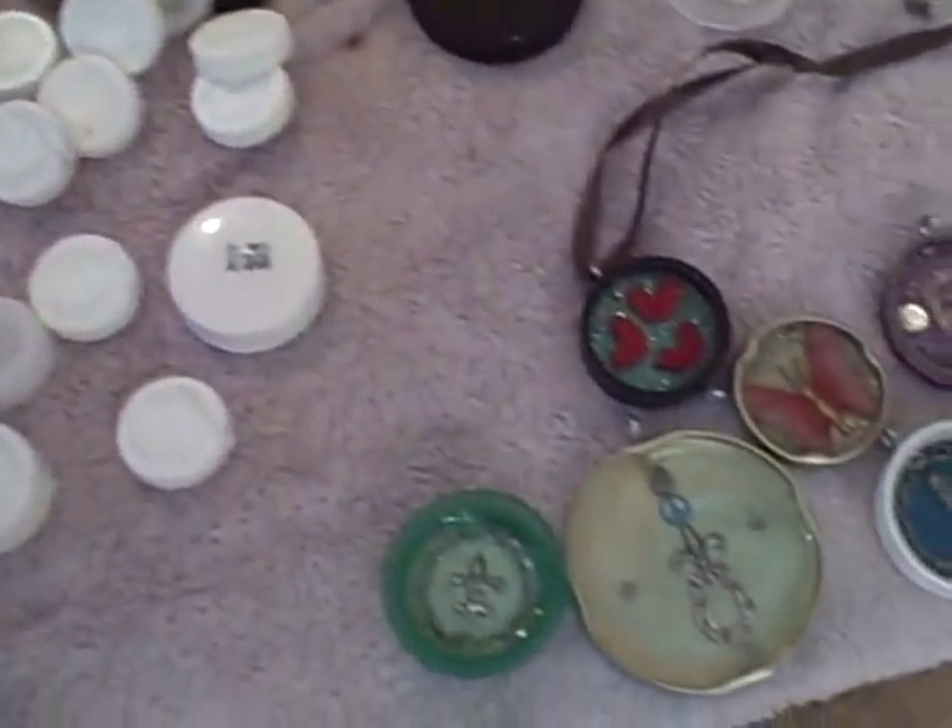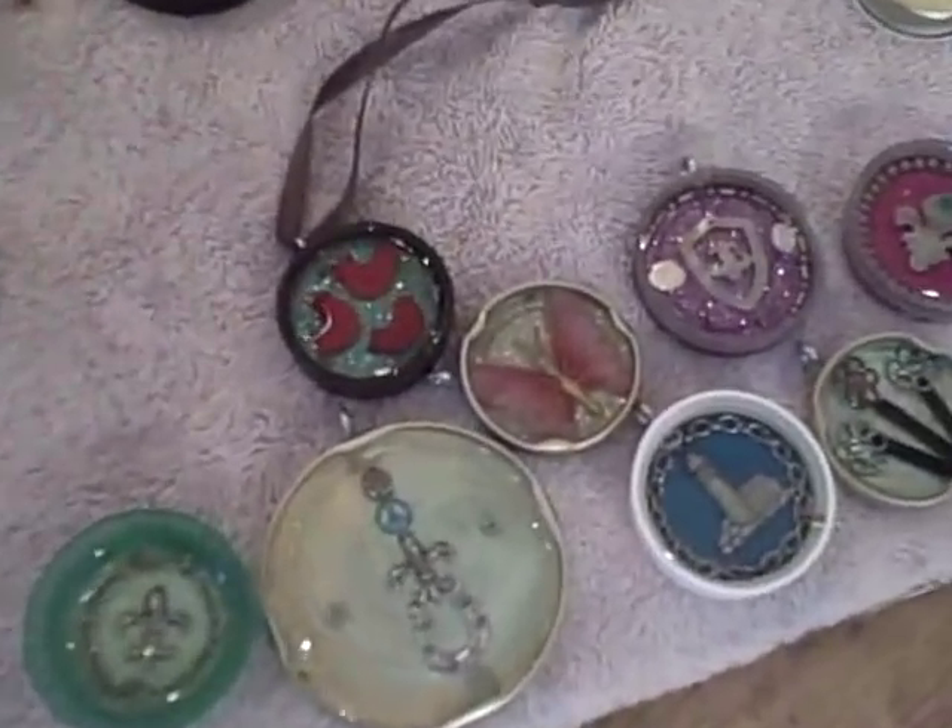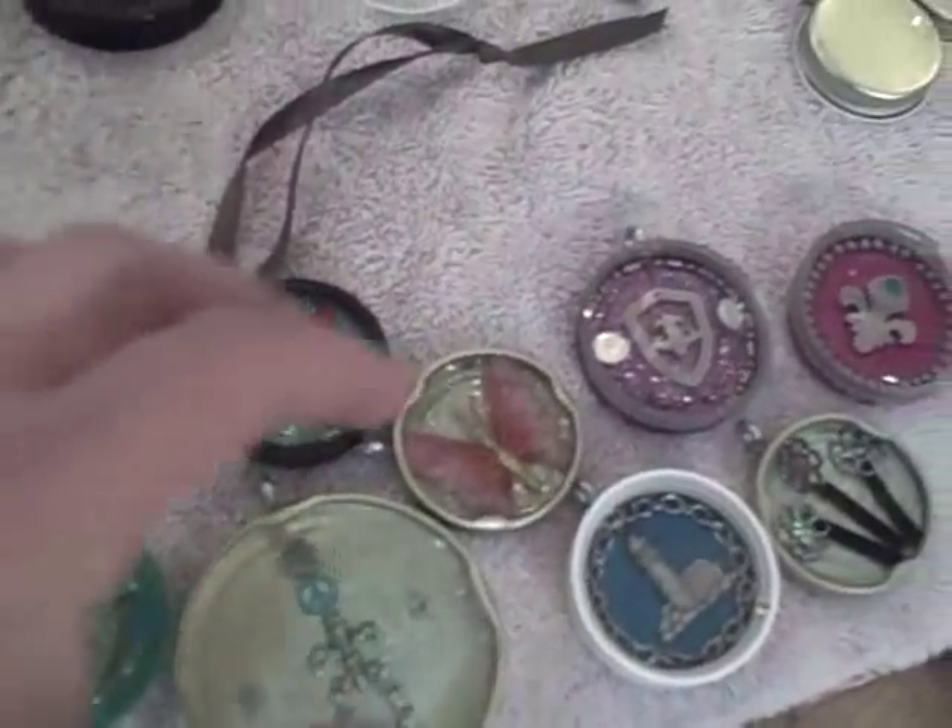Here are some samples of some of the ornaments I've made. You can see they're just various plastic bottle caps — there are some metal ones in here too.